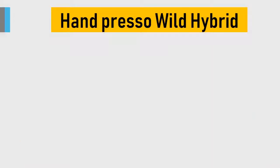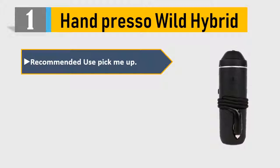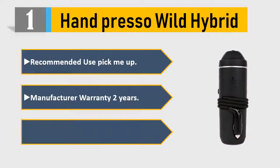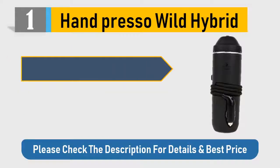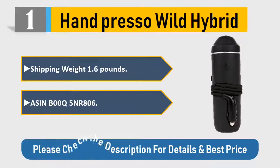Number 1: Handpresso Wild Hybrid. Recommended use: pick-me-up. Manufacturer warranty: 2 years. Product dimensions: 11 x 6 x 5 inches, 1.65 pounds. Shipping weight: 1.6 pounds. Please check the description for details and best price.